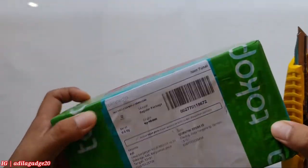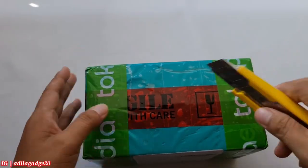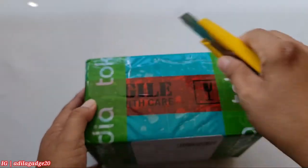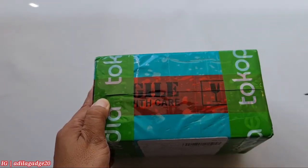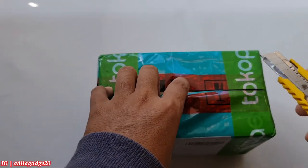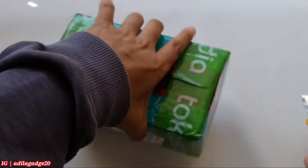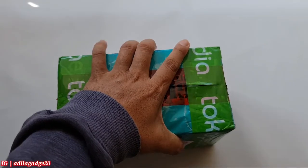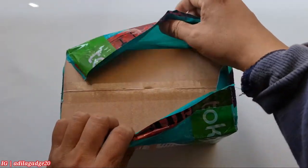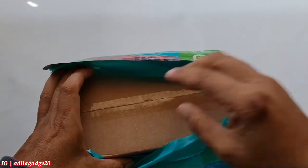Jadi smartwatch ini saya dapat dari relasi saya. Sebenarnya yang biasa saya ambil itu aksesoris atau saya jualan charger atau headset. Jadi teman saya itu beli, dipakai dan ditawarkan untuk dijual ke saya, dan saya dapat langsung dari user, bukan dari pedagang. Jadi jangan ditanya linknya, kalau mau saya tetap kasih sih tapi buat apa juga ya.